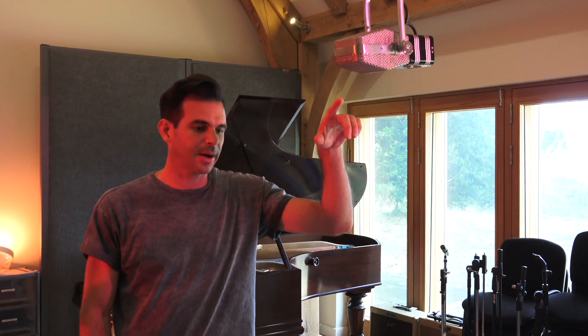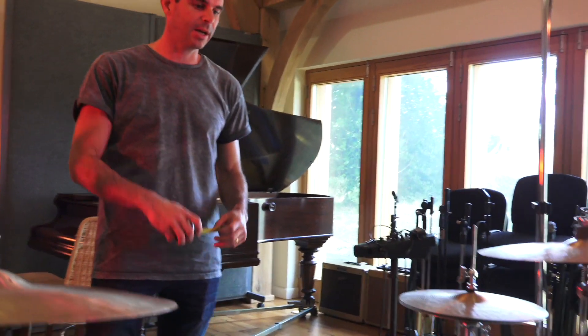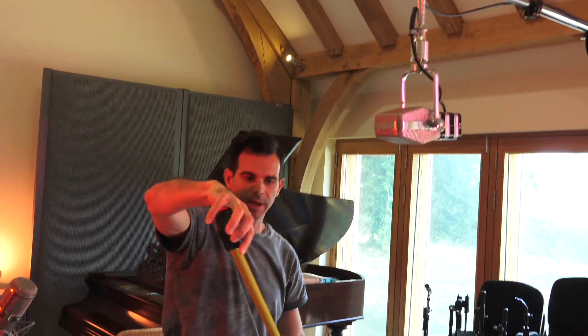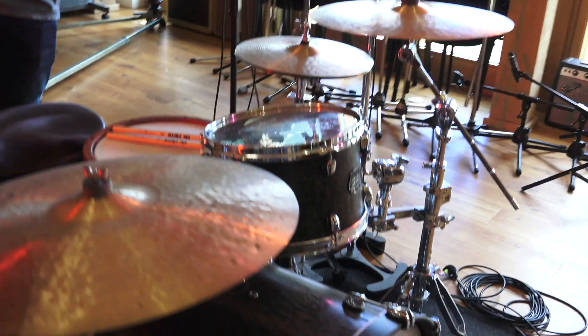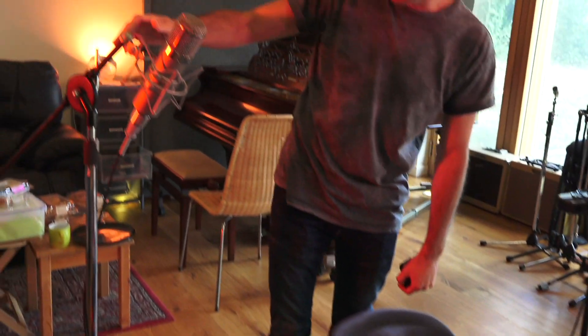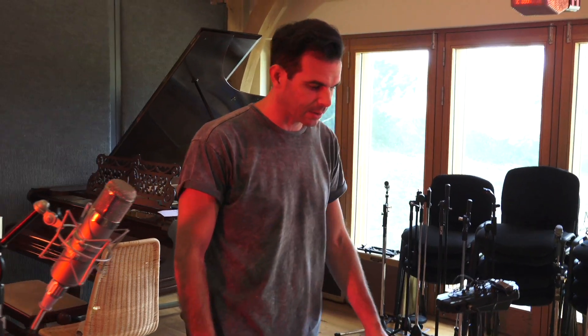Traditionally you'd use something like Neumann M50s, but I've never had access to three of those, so I just use whatever I've got around — it can be fancy mics or just SM57s. Out here in the drum room I've got three mics set up: two AEA 44s, one set up above the snare measured at about 110 centimeters from the center of the snare, another one in front of the drum kit at the same measurement, and a third — since I don't have three of those mics — a Telefunken U47 from the side, also the same measurement from the snare.